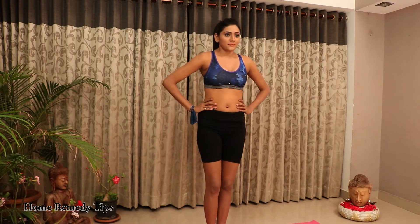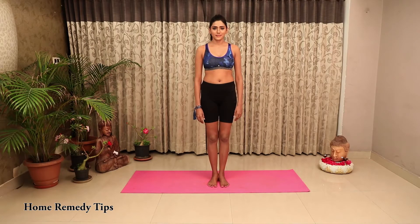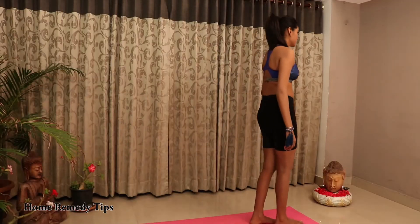As you exhale, gradually take the lunge deeper by allowing the right knee to move slightly in front of the ankle.